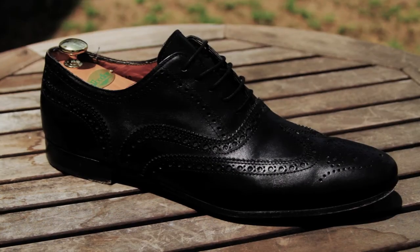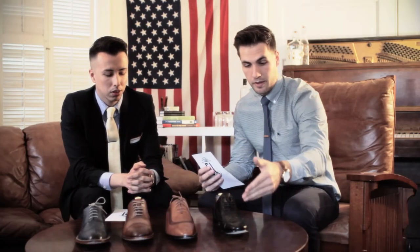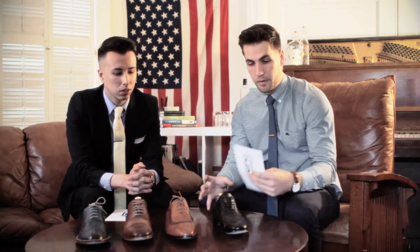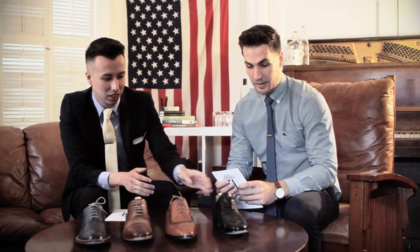And the full brogue — full broguing is pretty much everywhere on the shoe. It's on the toe, it's on the cap, it's on the vamp, even all the way towards the back of the shoe. And this is probably the most formal of the brogue family.